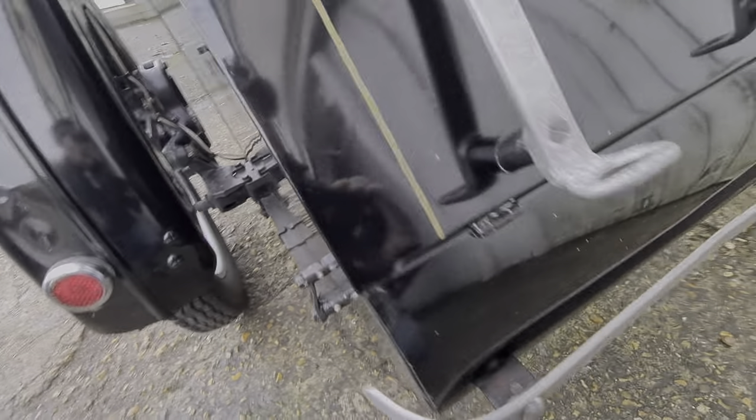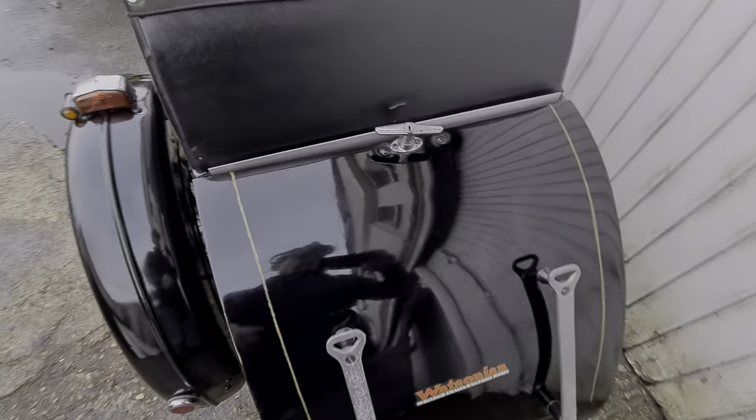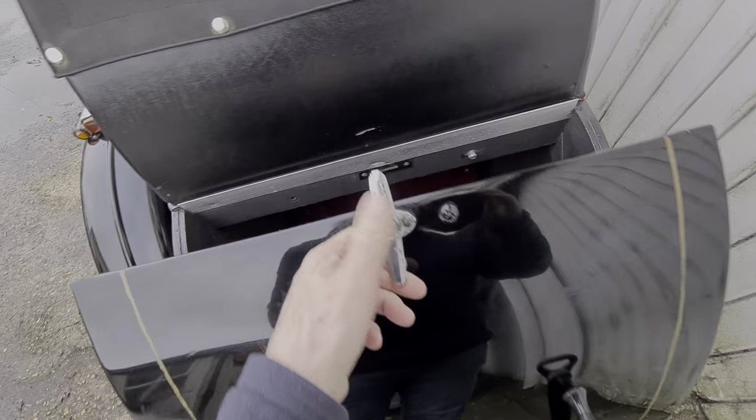We've got some relief springs there, and the rear bumper. There's a rear lock, which I'll show you in the back here — I don't have a key for that.